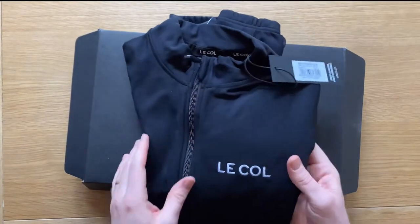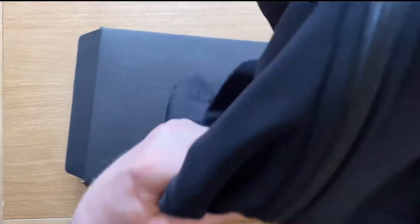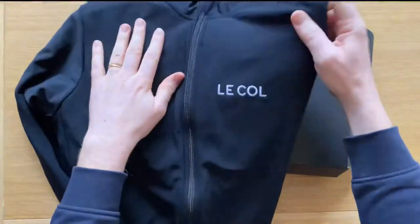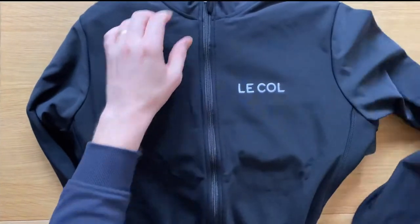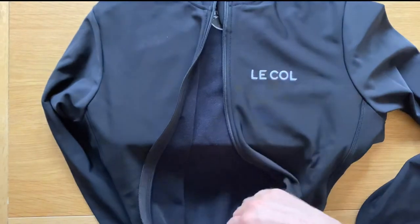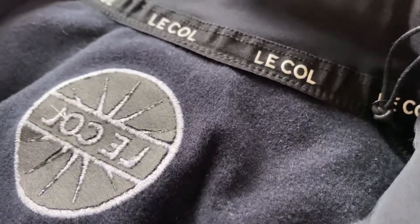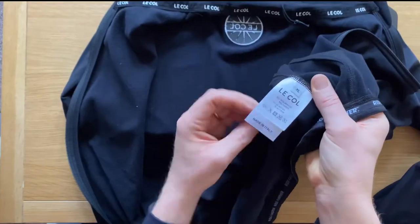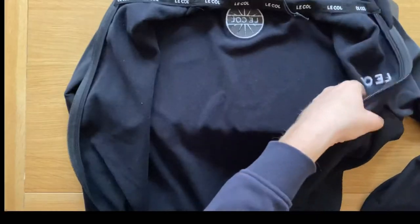It's marketed as a premium brand. Let's have a look for everybody who's thinking about investing in a garment like this — it's always nice to have a video. It has a thermal back and there is some kind of a treatment on there to make it slightly water resistant. Made in Italy for everybody who likes to see that.